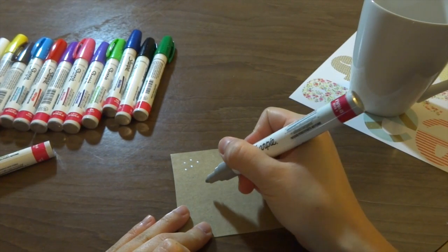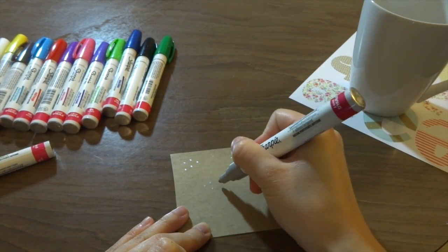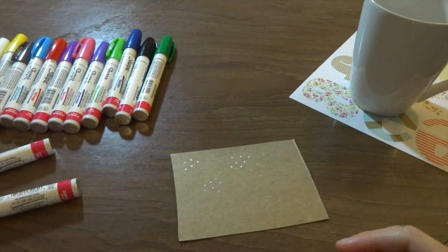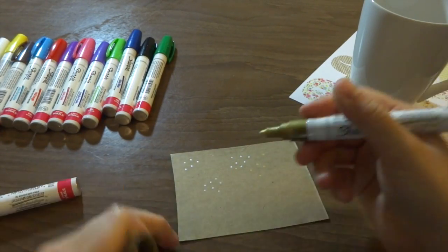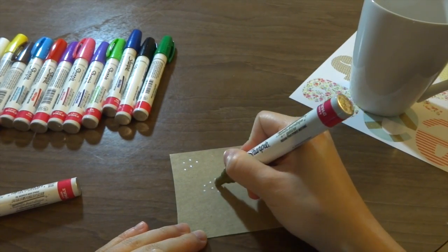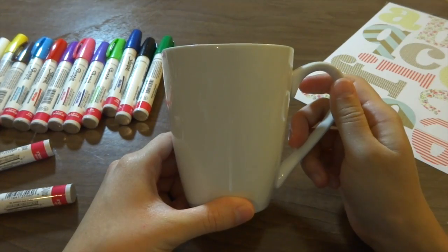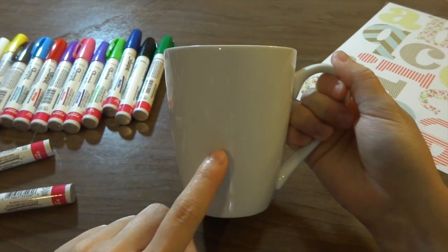I took a scrap piece of cardboard and I'm just testing out my markers on here — at least the markers I'm going to be using. I decided I'm going to be using a silver and a gold marker to create a pattern or design on my coffee mug.